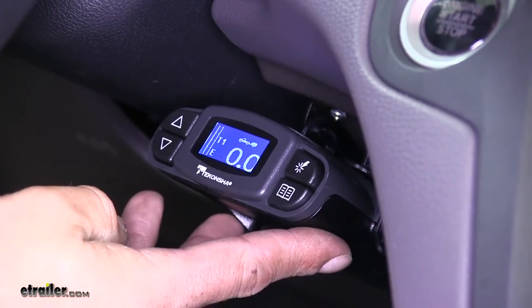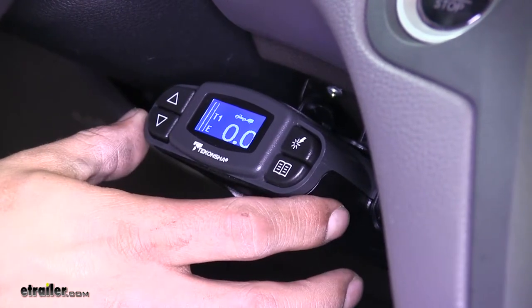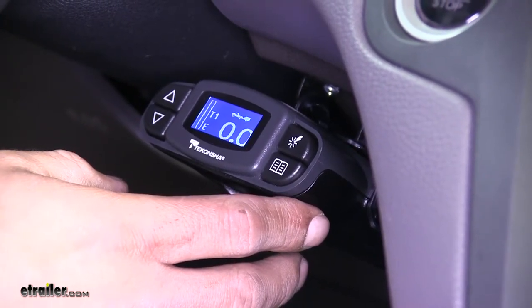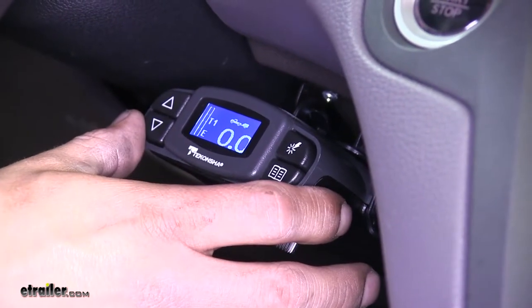So if you're looking for a brake controller for your Odyssey, it's going to be able to handle anywhere from one to four axles on your trailer. Our Prodigy P3 is going to be a great option and it's going to handle electric or electric over hydraulic brakes while still having a lot of customizable features. Now that we've seen what it looks like and gone over some of those features, let's show you how to get it installed.